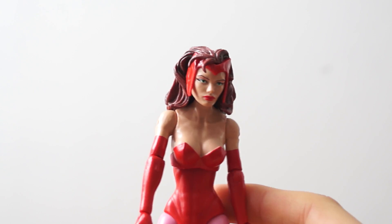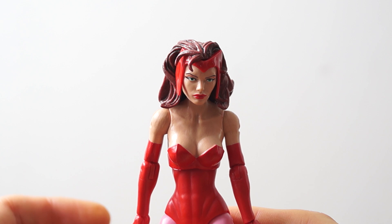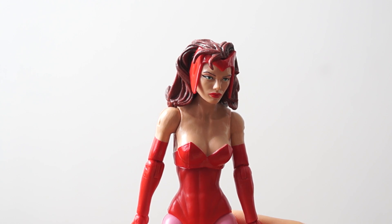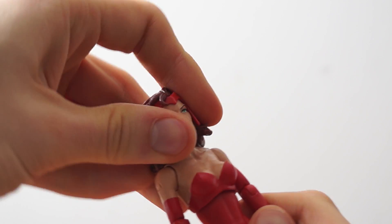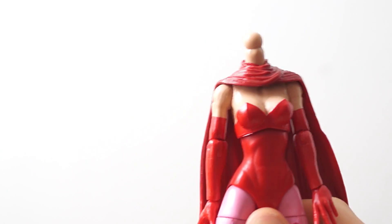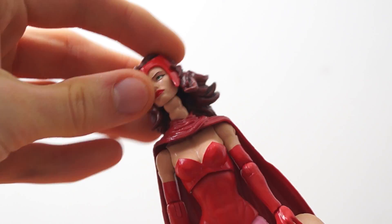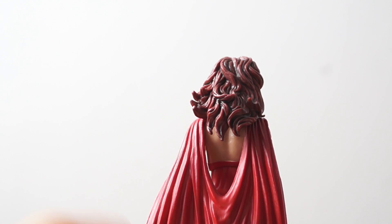This figure is a bit more interactive than you might like, so if you're afraid of breaking figures by taking parts off, I might not recommend this one. To take off the head, you just pop it off — sorry, I hit the camera while doing that. Then you put the cape back on — look at that, it looks pretty nice. And there is Scarlet Witch with her cape on with the nice little V-back detail.